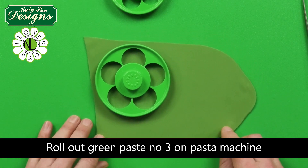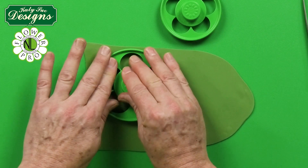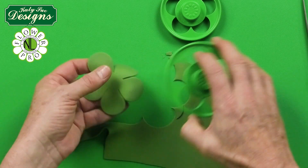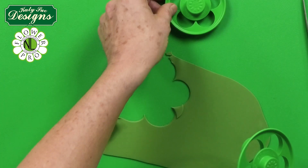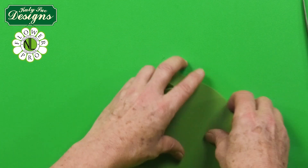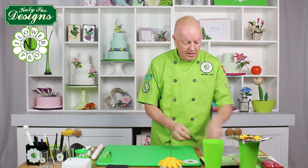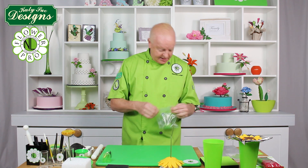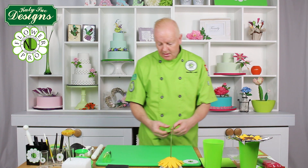Cut out two medium 90mm pieces and one small 70mm piece. Pop them out, set aside the extras, and return the excess paste to the bag. So you need two medium and one small calyx piece total. Just like I showed with the sunflower petals, we're now going to take the cutter and line it up as symmetrically as possible.